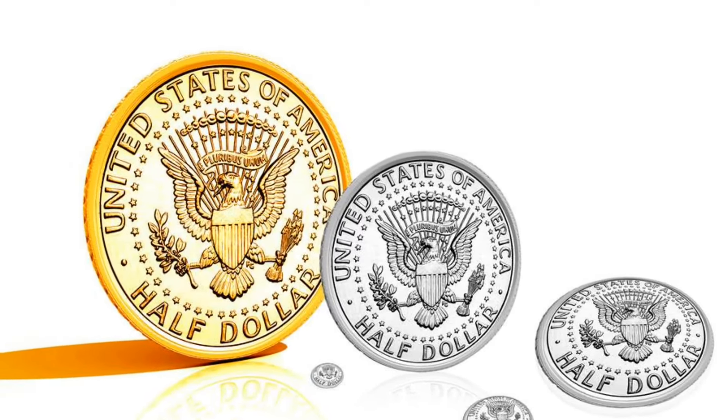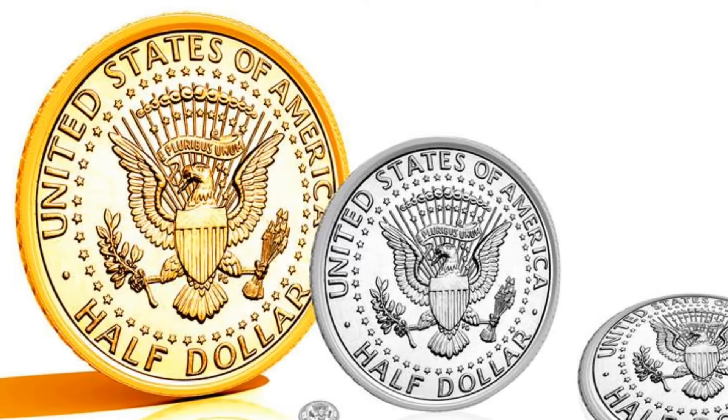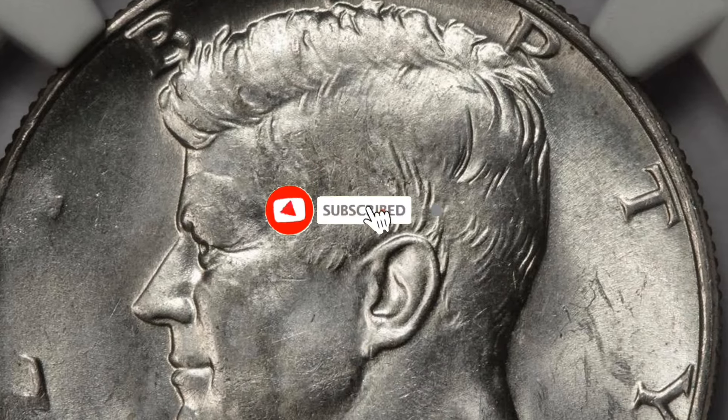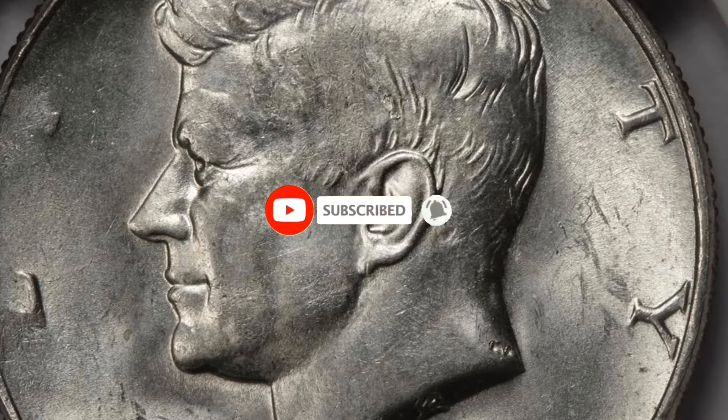The Kennedy half dollar was minted at the Denver Mint and San Francisco Mint from 1965 to 1967 without a mint mark. In 1968, the coin was minted with a D mint mark.